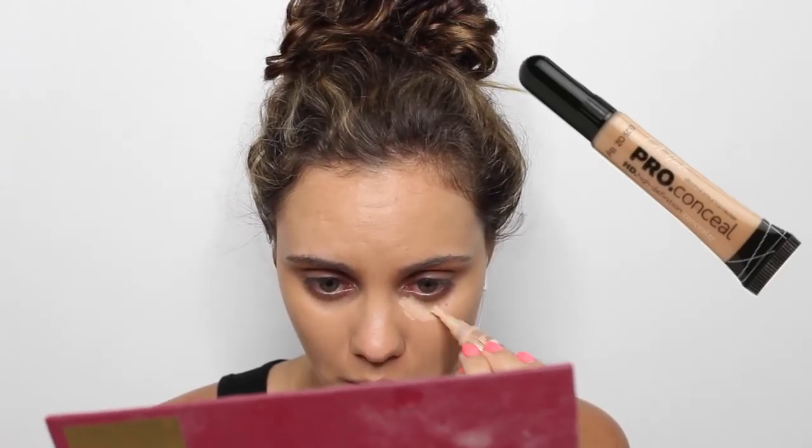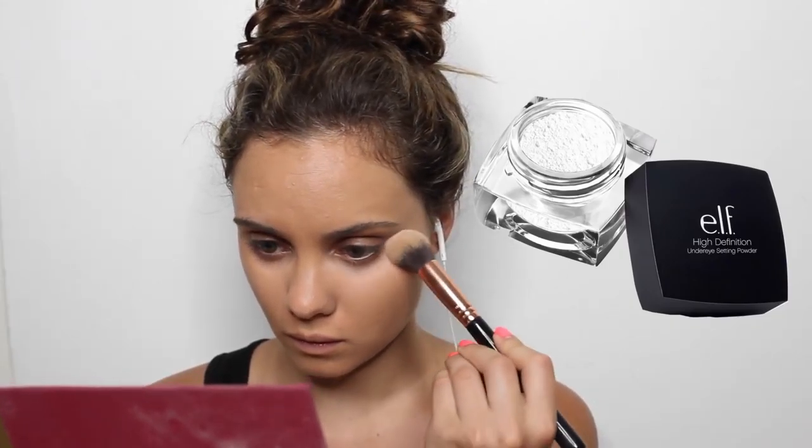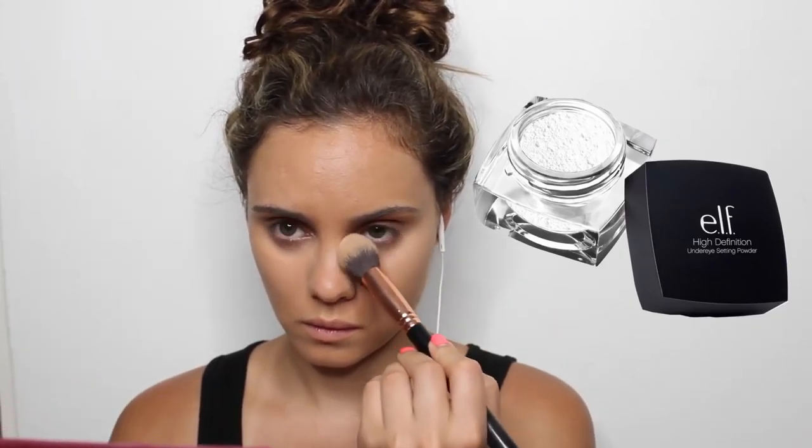So I am just applying foundation and I'm actually going to do my entire face first — or not the entire face, but just my foundation and concealer. Normally I do foundation and then go straight to the eyes, but since there's not a lot of eyeshadow going on I figured I would do my foundation and concealer.